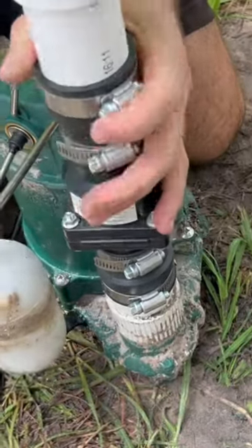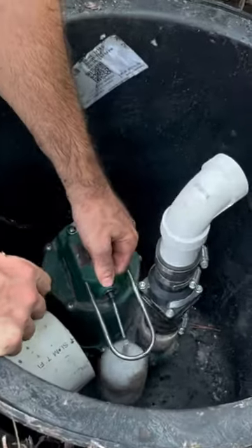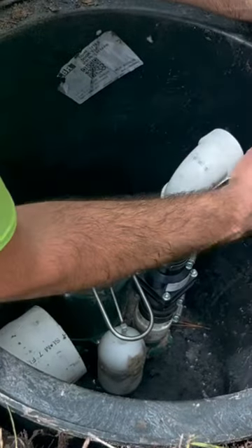When installing or maintaining a sump pump, do as much of the work outside of the pit as possible. Your lower back will thank you for this.